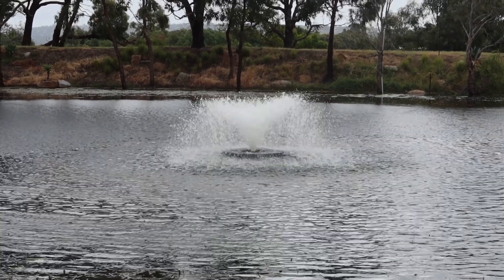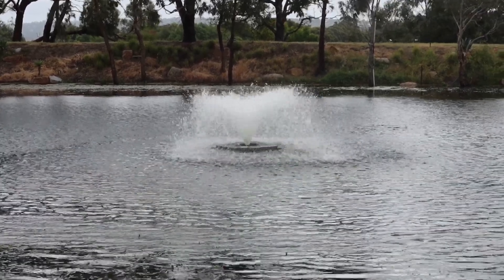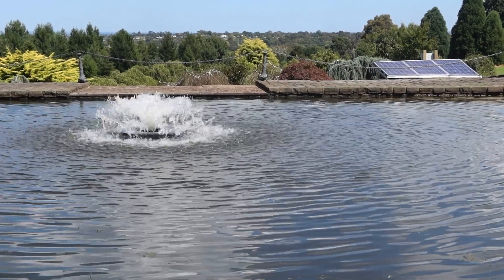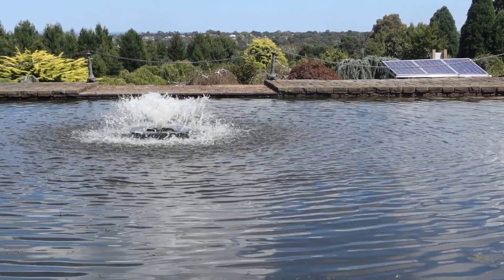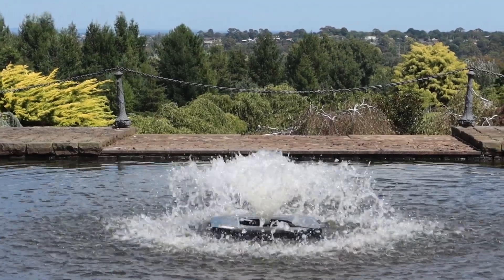Surface aerators are really, really good in terms of being very intensive — they'll put a lot of oxygen in the water really, really quickly. So that means if you've got a small dam and an appropriately sized surface aerator, you may just turn it on and off at certain times of the day, and that's enough to do the job.